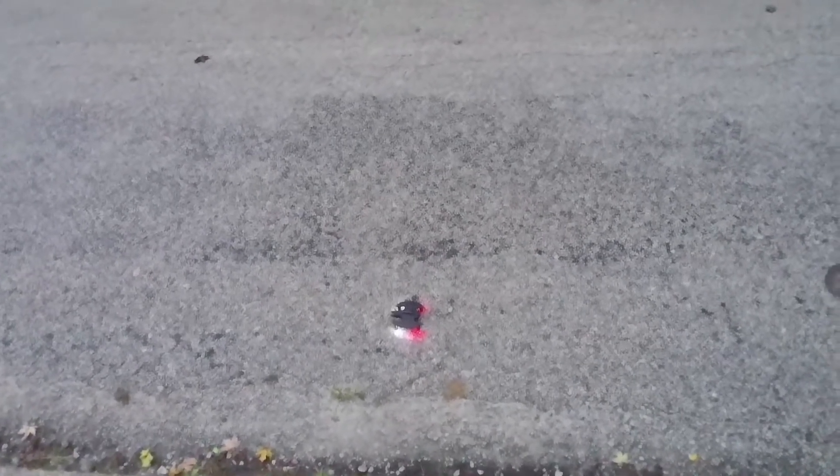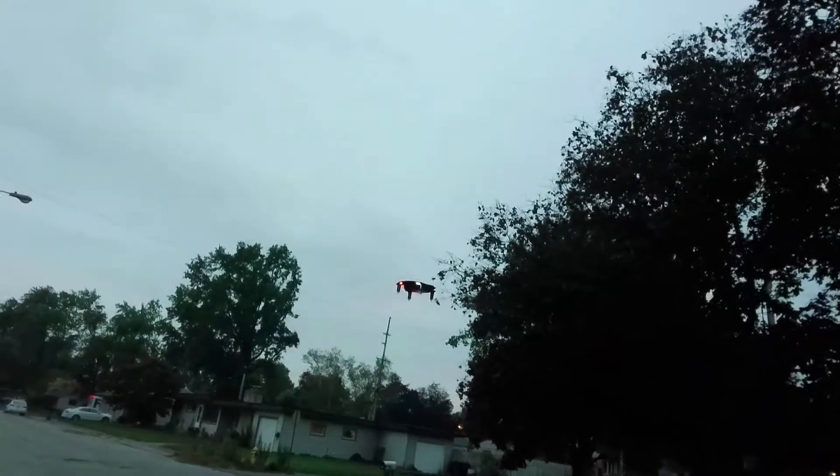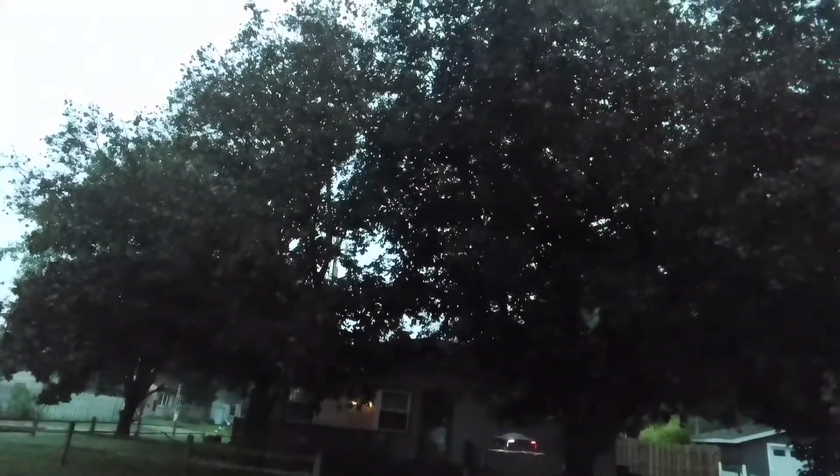Calibrated and we're gonna take off. Now the cool thing about this one is that it has the props underneath it, so it looks really cool in the air when it's flying.